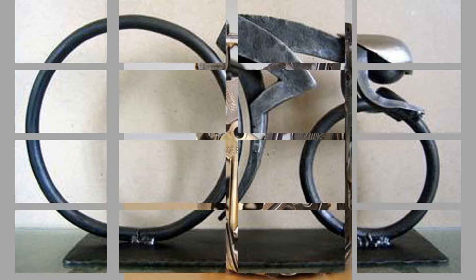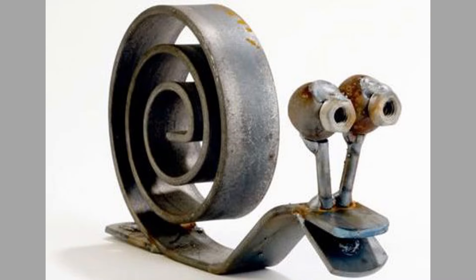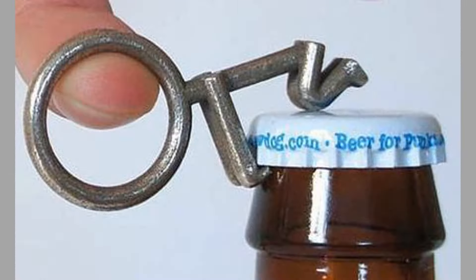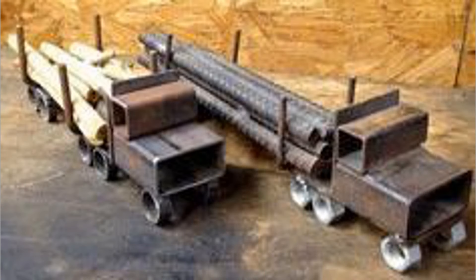There you have them — our hand-picked welding project ideas with scrap metal. Which ones did you like? Share your thoughts in the comments section. We hope you've enjoyed today's content. If you did, please consider subscribing to our channel if you haven't already. And finally, thank you for watching until the end. We look forward to seeing you in our next video. Until then, stay safe and stay blessed.